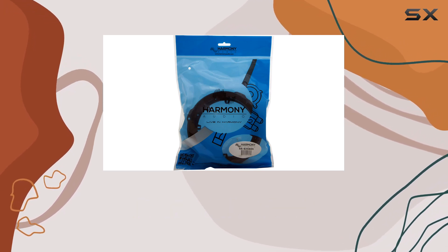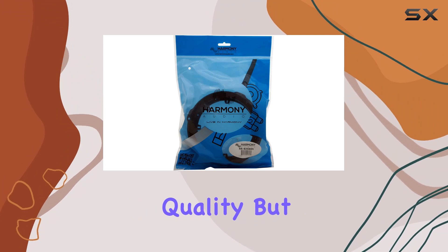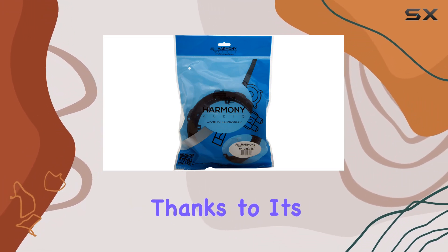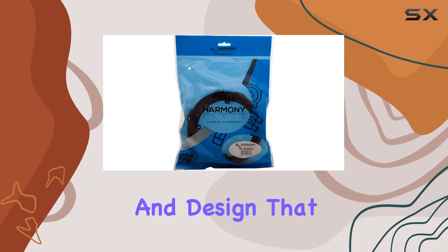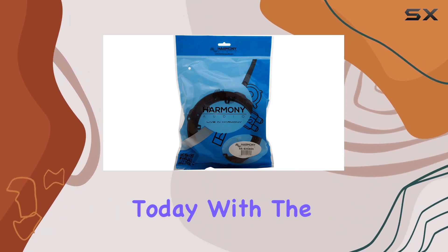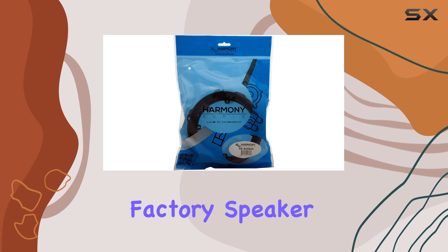Not only does this adapter kit improve overall audio quality, but it also enhances the aesthetic appeal of your vehicle's interior, thanks to its factory grade material finish and design that mimics the appearance of factory speaker grills. Upgrade your Ford Fusion sound system today with the Harmony Audio HA825605 front factory speaker adapter.